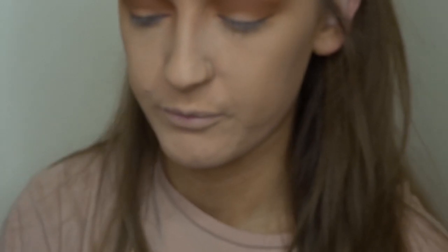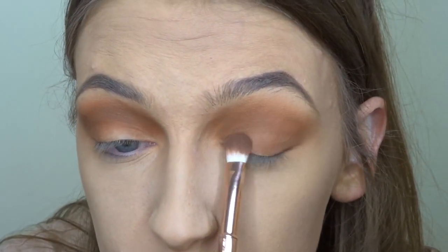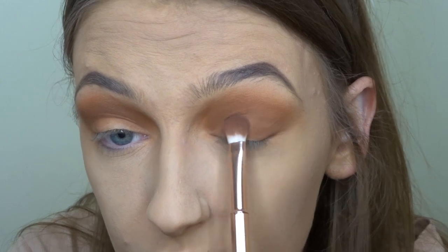Now that I've blended that in and I'm loving the color, I'm going to take the shade Define from the same palette on a flat brush — I think this one is from Ted Baker — and pack that all over my lid. I want it to be quite dramatic and dark.